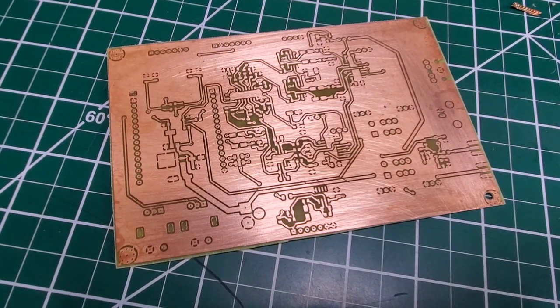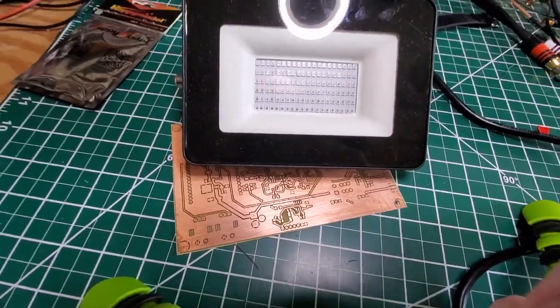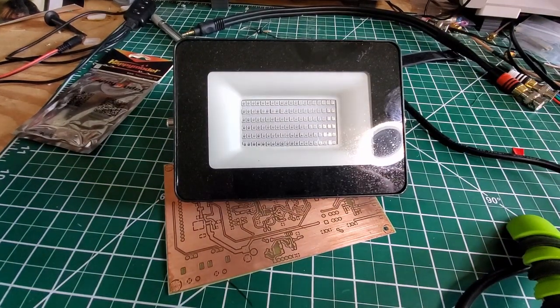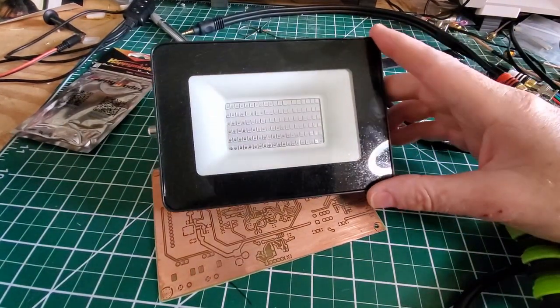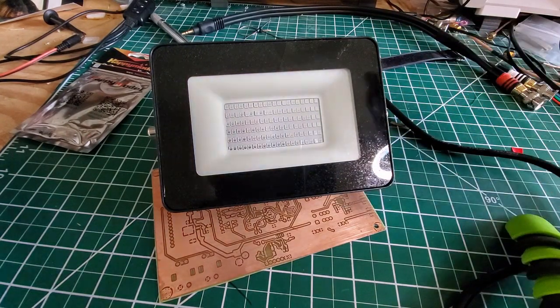Here's some other stuff you need. This is a UV floodlight. I picked this up on Amazon — I think I got a pair for about 34 bucks.